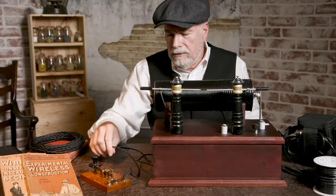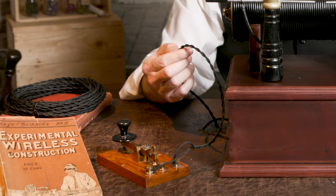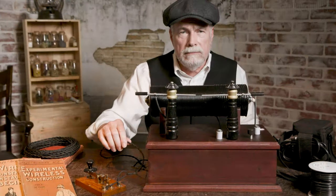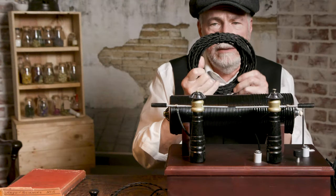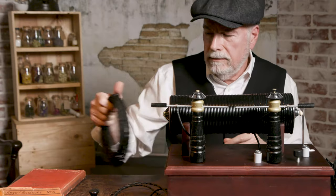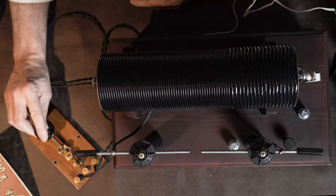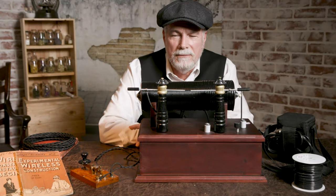I used some twisted cable that I found on Amazon. I've used it in a couple of my projects — it has a cotton coating just like period wire would have been. I got it in a 50-foot coil. It was a fun project to build — it makes a lot of noise and looks cool. Thanks for watching.